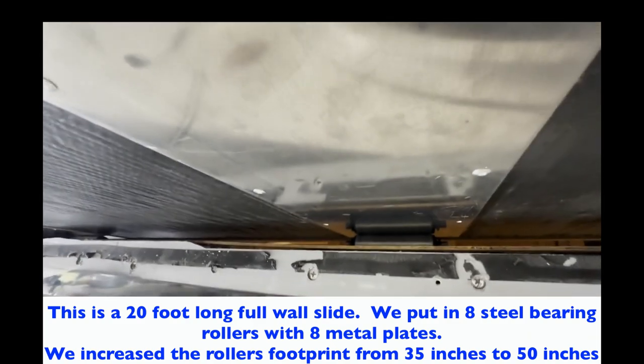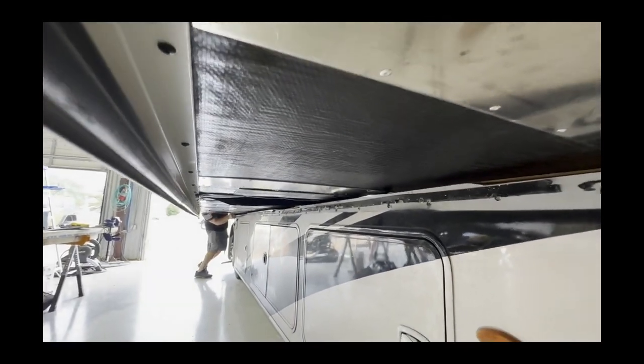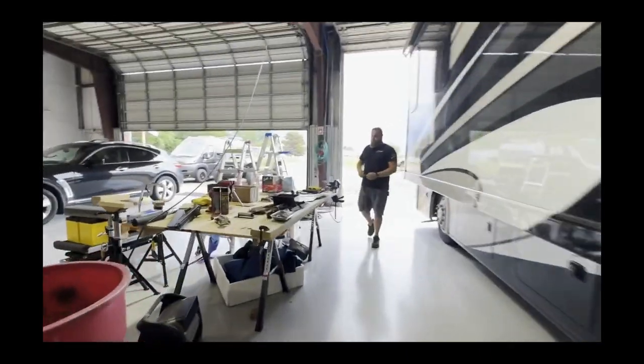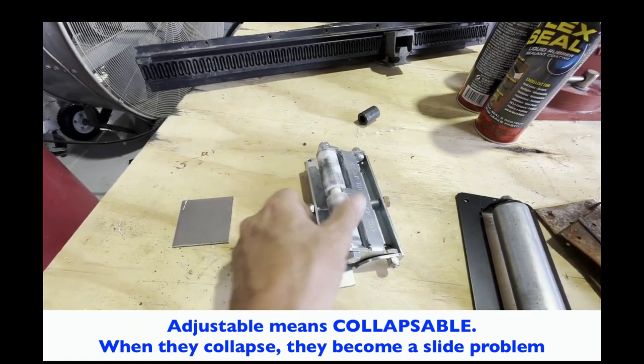Once you combine the steel bearing rollers with one-eighth-inch-thick aluminum plates, they replace the existing rollers — the Lippert bushing rollers — which are just unbelievably bad. This here is what we call a collapsible roller, otherwise known as adjustable crap. Get rid of it.